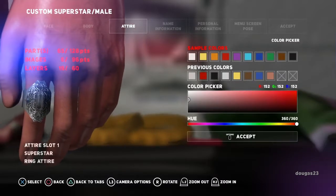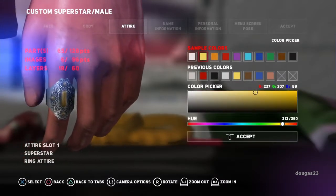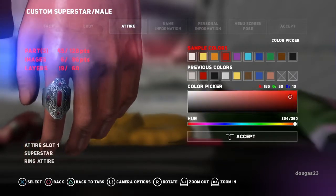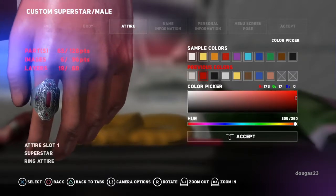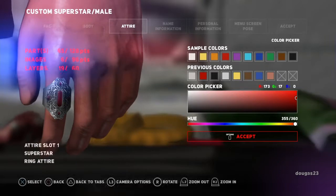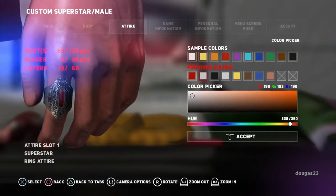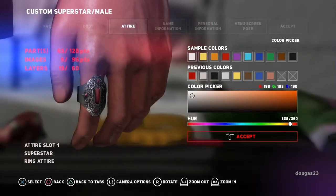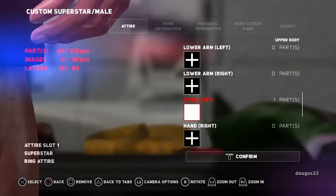Accept. Color, first color. Now you've got all kinds of different things you can do here, but for him I think I'm going to choose that same red. So I'm actually going to go down to previous colors and choose that red. And then for the second color, I just want it to look kind of silver for the ring. So we're going to choose that again, then accept, accept, and then confirm.